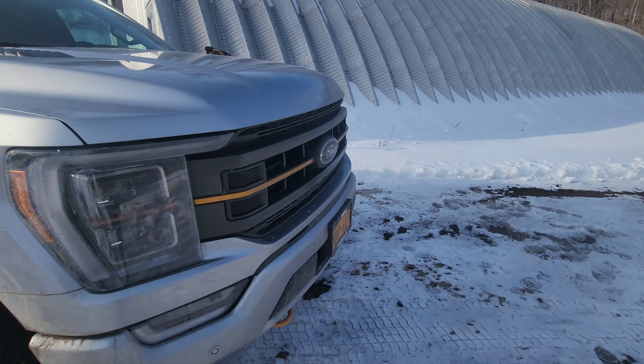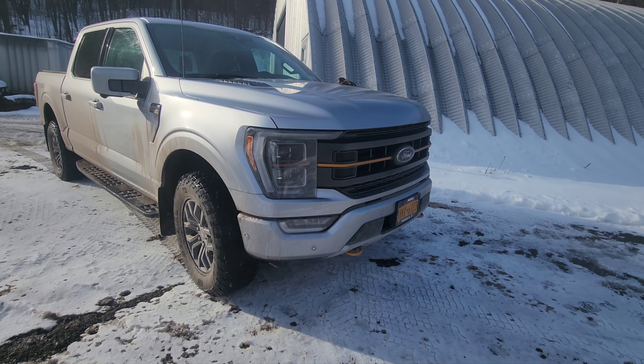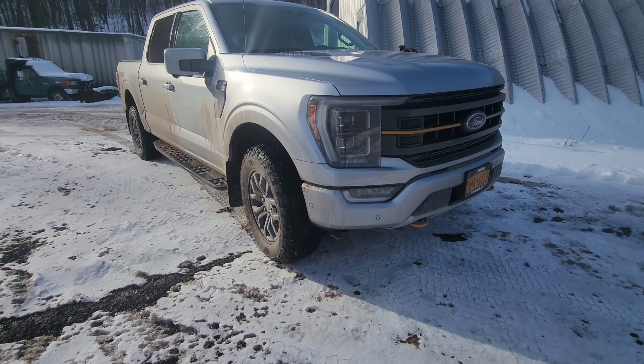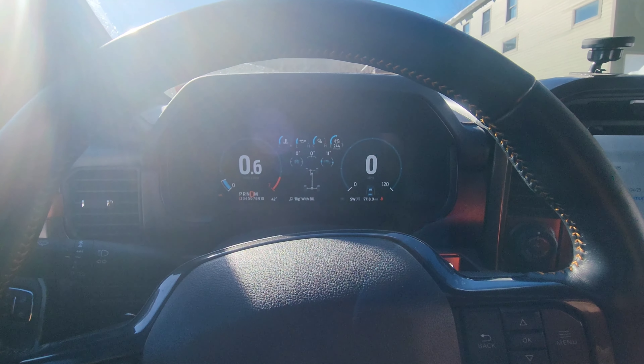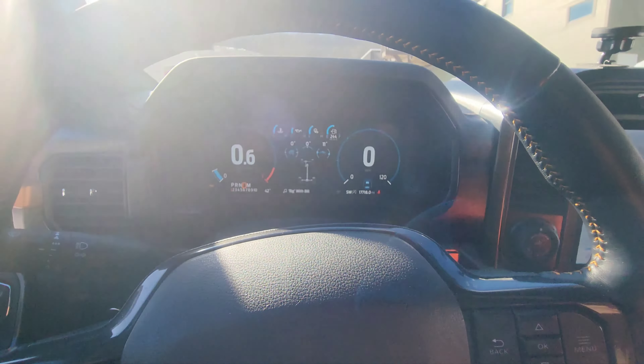How often are you actually rock climbing with any vehicle, unless you're specifically taking it somewhere to do that? Anyway, I'll put the video at the end of this — I thought it was pretty cool. We're going to do another video shooting the Torsen front limited slip differential.